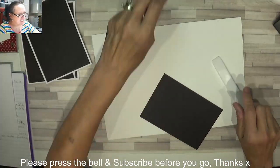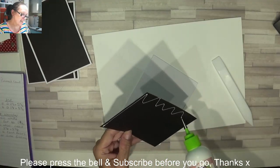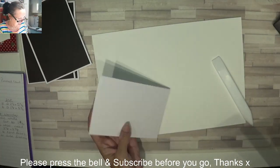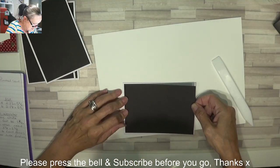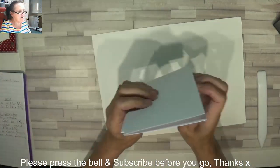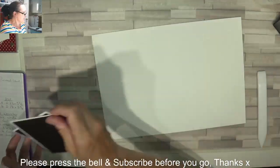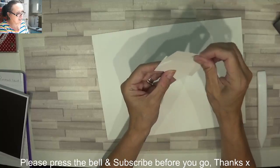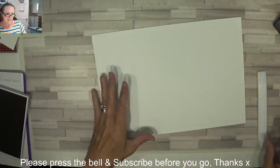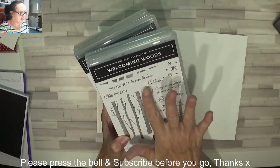I've got some linen thread on my desk — black, blue, crumb cake, calypso coral, white, and old olive. There are my two top folded and two side opening cards. I've also got some scraps of whisper white for the sentiments. Now let's have some fun. I've chosen the Welcoming Woods so I might use that image.